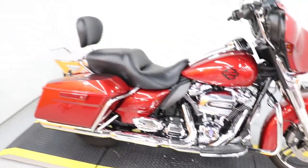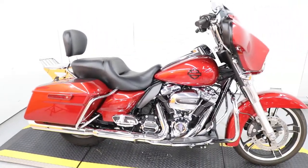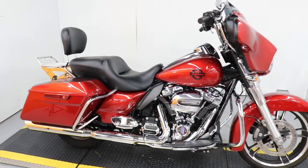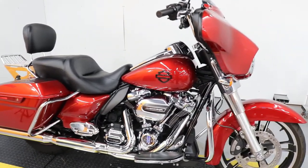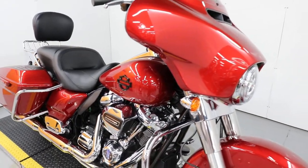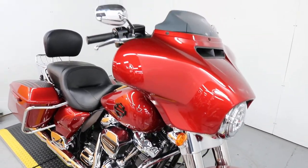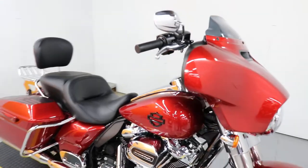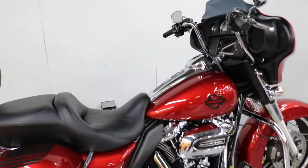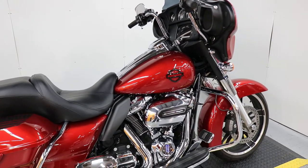This bike is really clean, beautiful red. It's got the custom emblem like the CVOs had a couple of years ago, high flow air cleaner, slip on mufflers. It's got the LED headlight, custom windshield, the bars, and front axle caps.